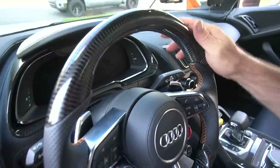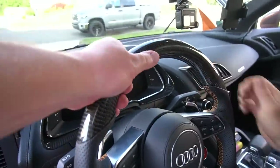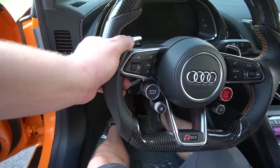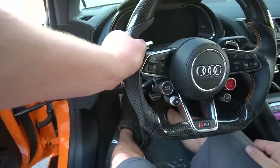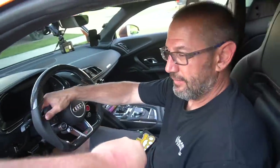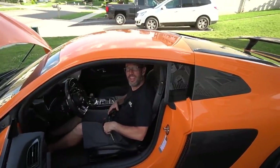Look at this ladies and gentlemen — we got a nice steering wheel and it's amazing. The grip is so much better. It feels more ergonomic, bigger in the hand, and looks absolutely amazing. Big thanks to Brian for the install and to CKM Car Design for the actual steering wheel.